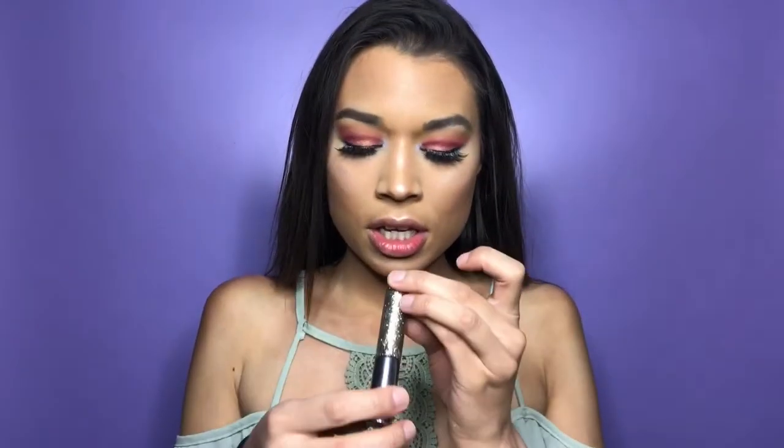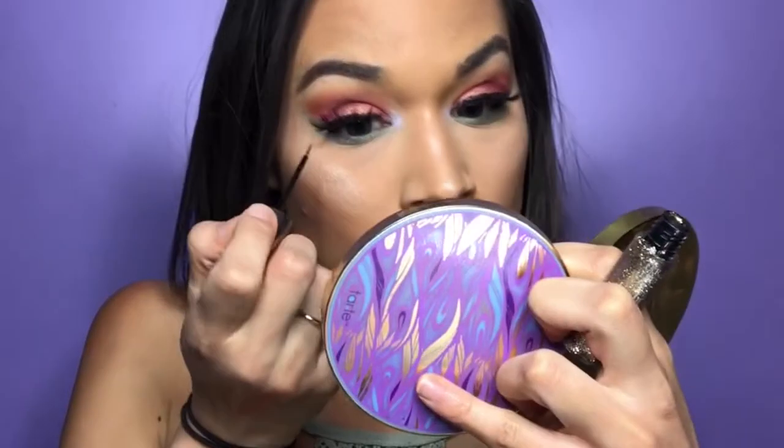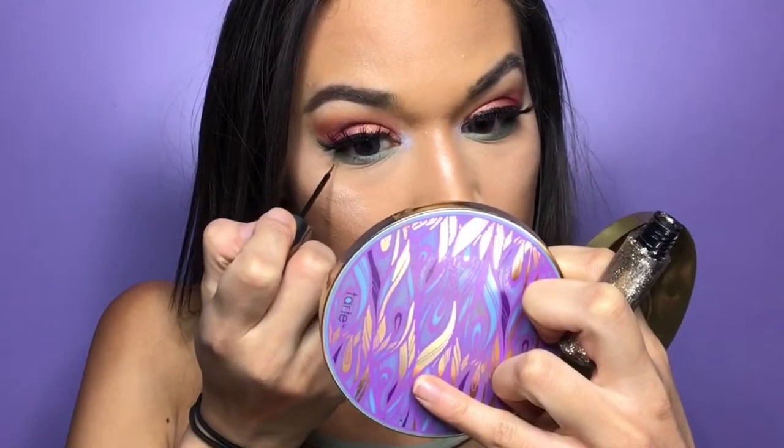I got this Urban Decay glitter tube in Midnight Cowboy and I decided to use the glitter underneath my eyes to play around with it for the first time. I'm just going to basically put dots everywhere and see how it goes.